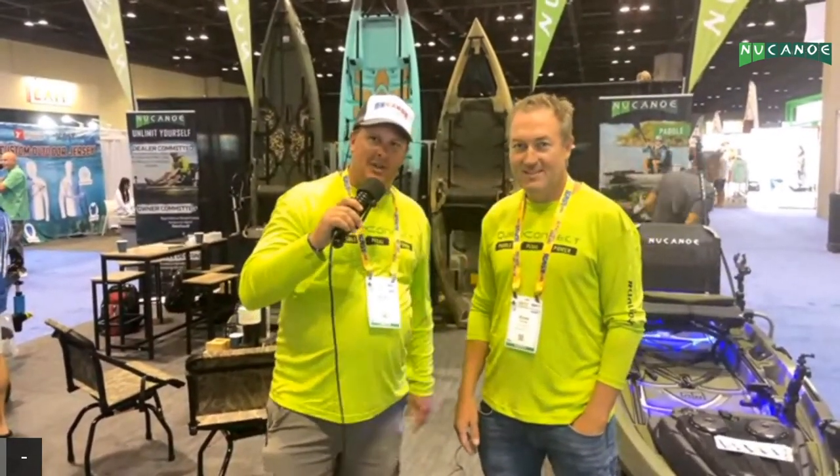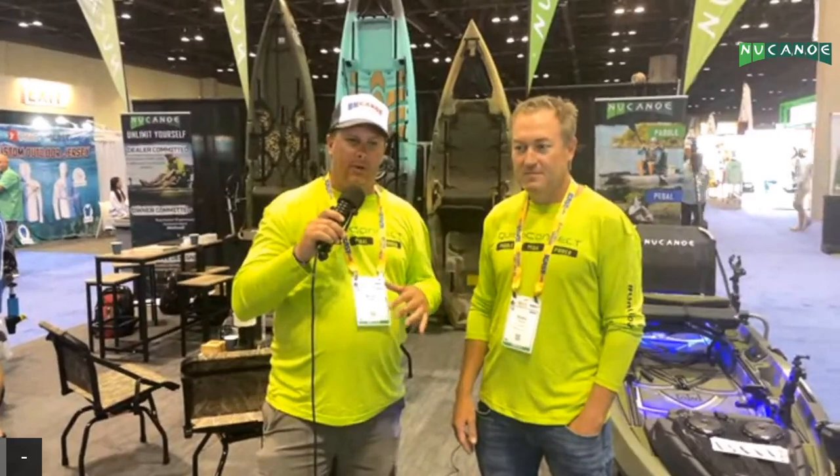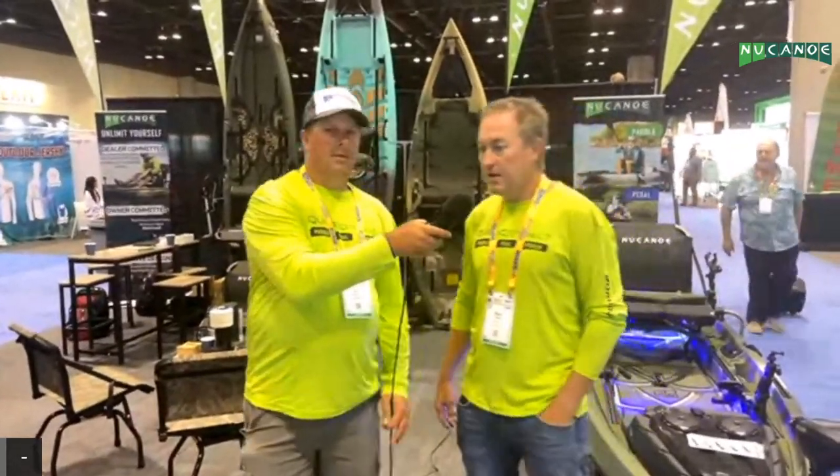All right, welcome back to ICAST 2022. We've got Blake Young here — we're going to talk about the Quick Connect system. Blake's going to give us a run-through of all the different components that interact with the Quick Connect system. All right, Brian, thank you — hope you've all been enjoying the content here from the show.